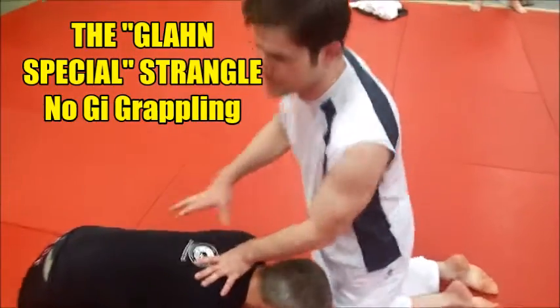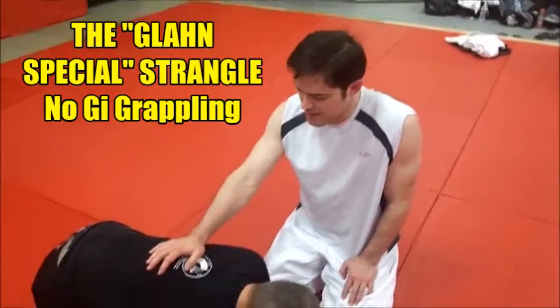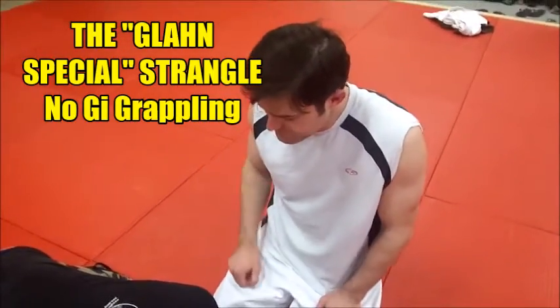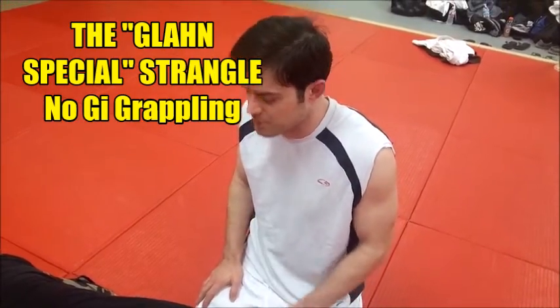Alright, so this is a no-gi variation of the Glan Special. I call it the dirt nap. It's pretty much a Glan Special, just no-gi with a different grip.